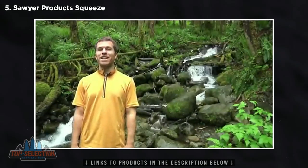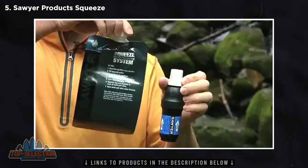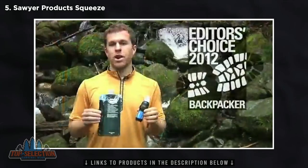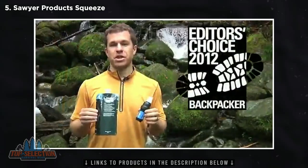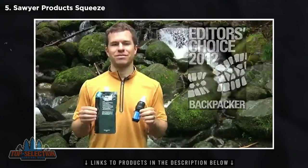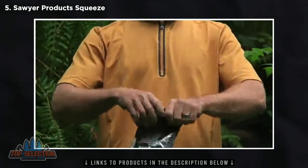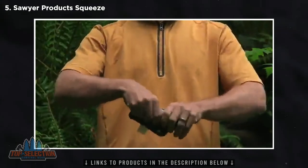This is Seth, and I'm going to show you how to get clean water in the backcountry or anywhere in the world with the Sawyer Squeeze filter. Whether hiking, camping, hunting, fishing, or traveling abroad, this filter is perfect for all your adventures. With a total field weight of only three ounces, this is the lightest and most packable filter available.